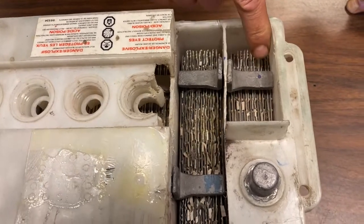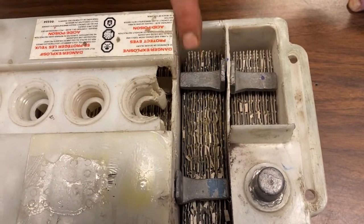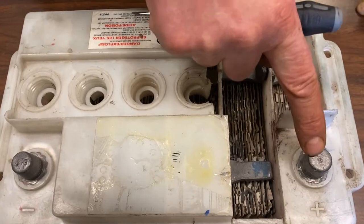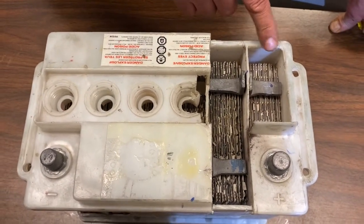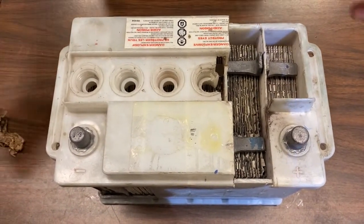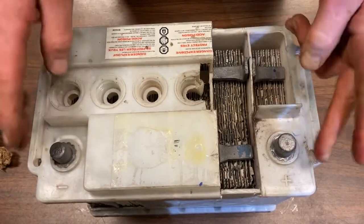Half those plates are negative plates and half the plates are positive plates. All the negative plates are bonded to a joining strip that goes clean across and joins up to the negative side. All the positive plates are then joined up to the positive side, so every second plate is negative and every second plate is positive. When we have sulfuric acid in here reacting with the plates, it produces voltage.